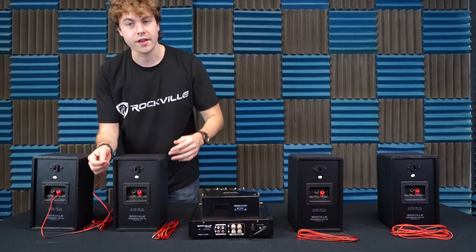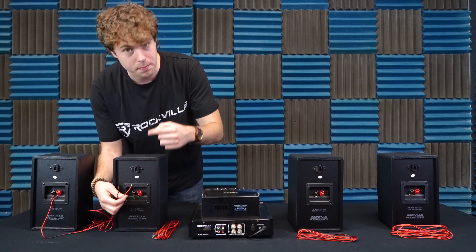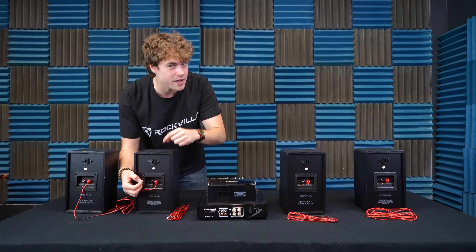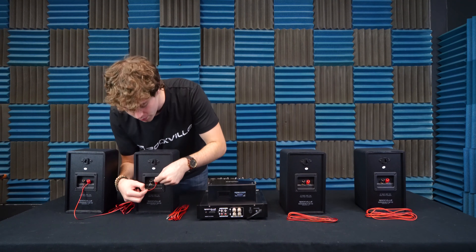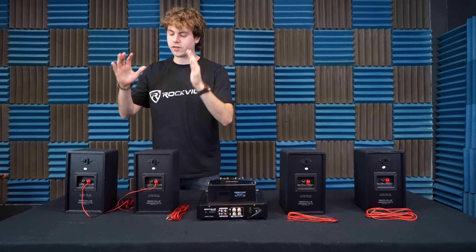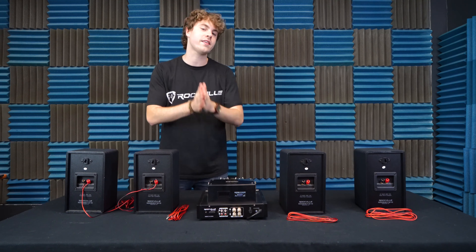Then we're going to take the other end of that speaker wire and do the same exact thing — plugging the positive wire into the positive terminal on our next speaker, then taking the negative end and plugging it into the negative terminal. So now we've got our two speakers connected to each other.